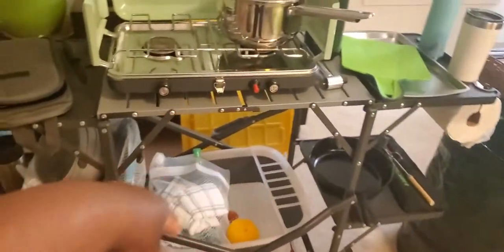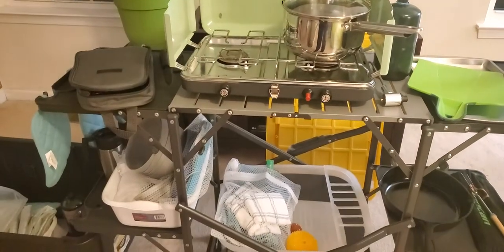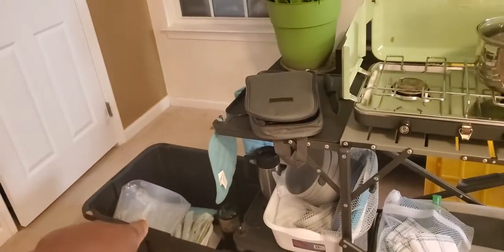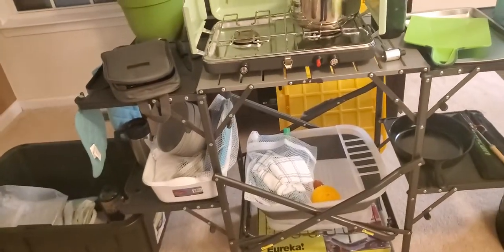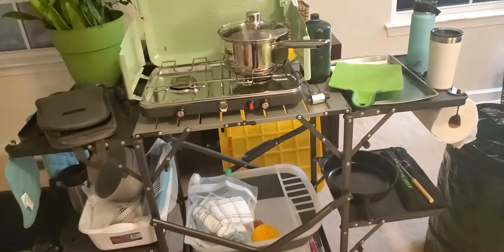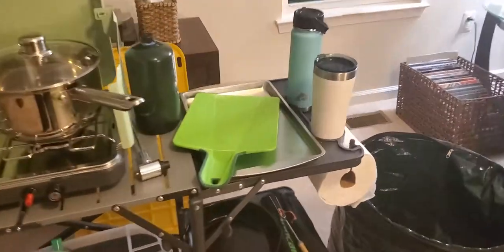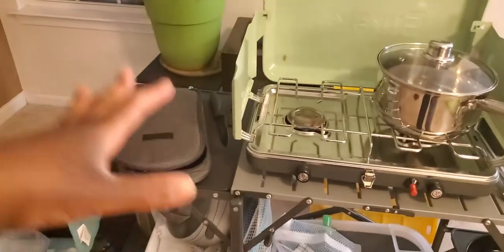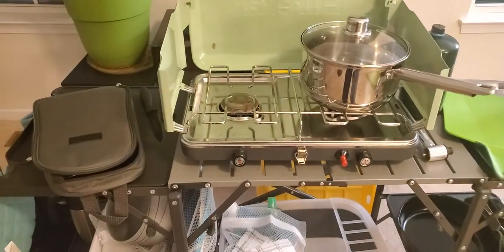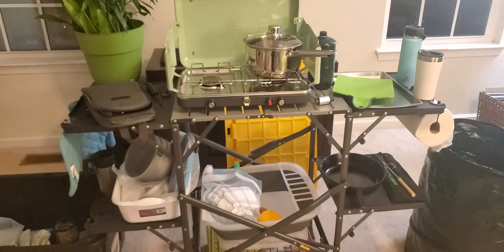Typically we'll have this dish drain system set up on a picnic table, and we'll have our water bin from Walmart on that picnic table as well — one side for dishwashing. Then we have food and plates situated around here. Ken likes to have all his spices lined up and a serving tray to put the food on. So this is normally Ken's domain — he's the cook of the family.